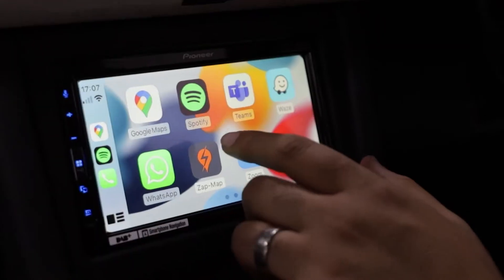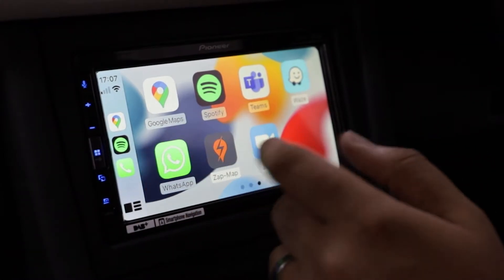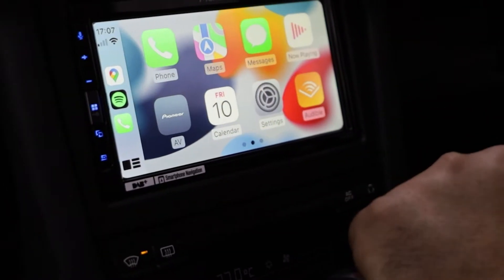As you can see here, you've got everything from Google Maps to Apple Maps, as well as music integration via Spotify, Tidal, and Audible. You've also got some other maps like Waze, which is quite cool — a lot of people do prefer that.